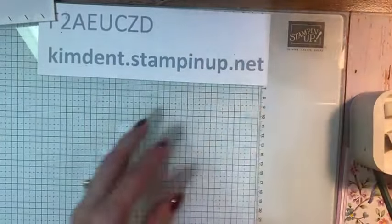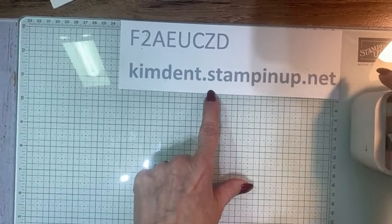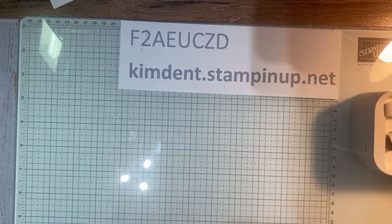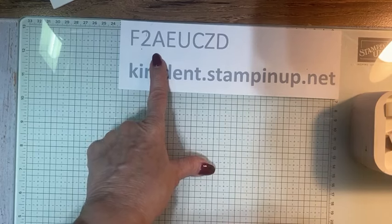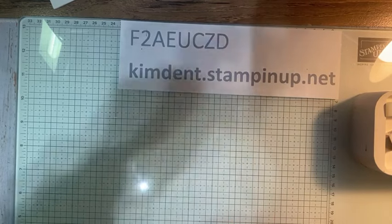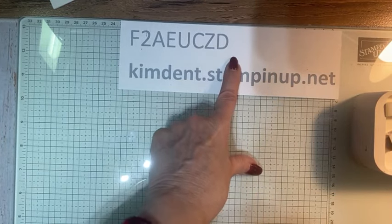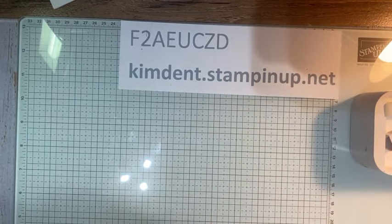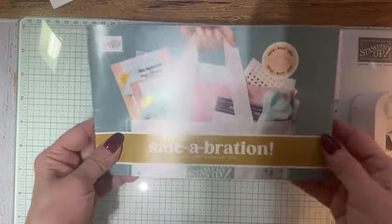If you are placing an order anytime soon, this is my website — kimdent.stampinup.net. You can find out about my classes and place an order online. If your order is $149.99 or less, please use this code — it helps me out greatly. If your order is $150 or more, do not use this code because I want you to receive the Stampin' Rewards. During Celebration there are so many different ways that you can get some extra perks.